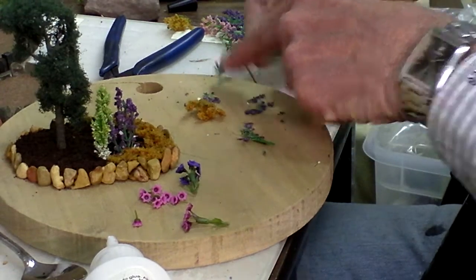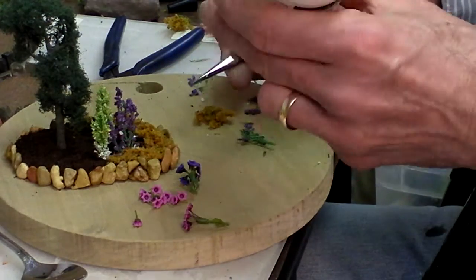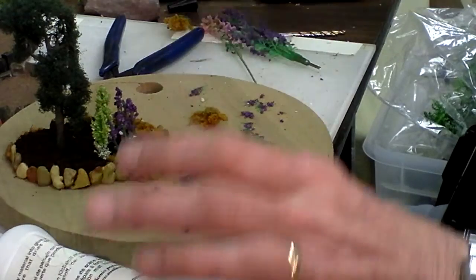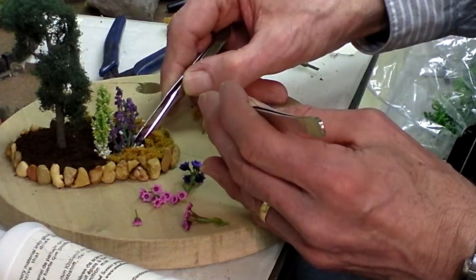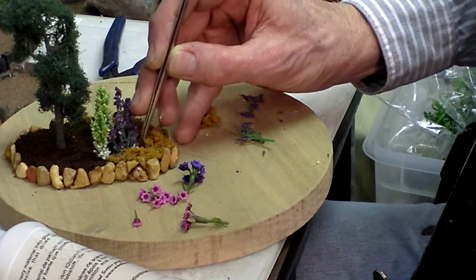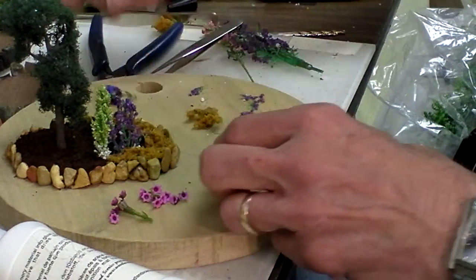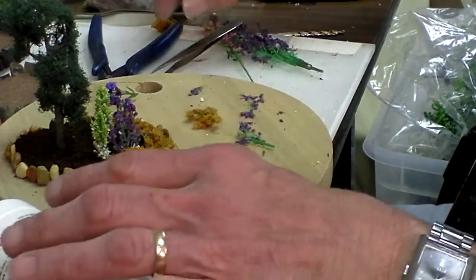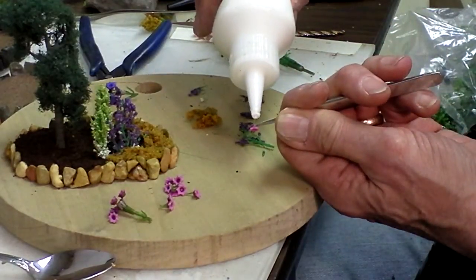I'm just going to put one of these real little pieces right here in the front — there's always one that doesn't do very well when you're doing plantings. Now I was going to use the purple but I think that's too much purple. These are the little flowers I was talking about earlier, and I'm going to just take them and stick them inside with a little bit of glue, stick them on the vine.